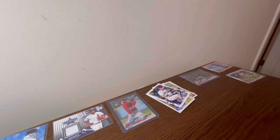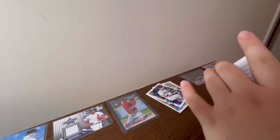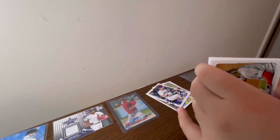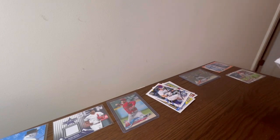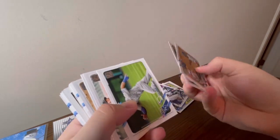Target typically does tribute cards. This year I don't know who it's going to be because they haven't said anything and it wasn't in the checklist. Typically what Target does in their exclusive packs is a tribute set to some active player. Last year was Juan Soto. I don't know what it'll be this year — maybe Shohei, but they did that back in 2019 so I doubt it. That's basically all you need to know about Topps Series One.